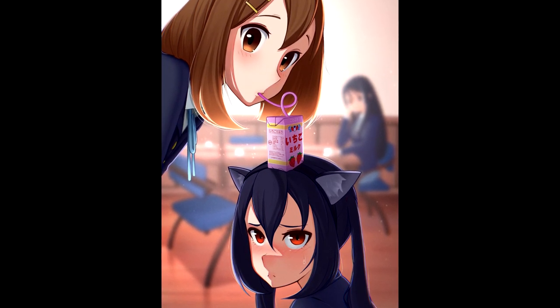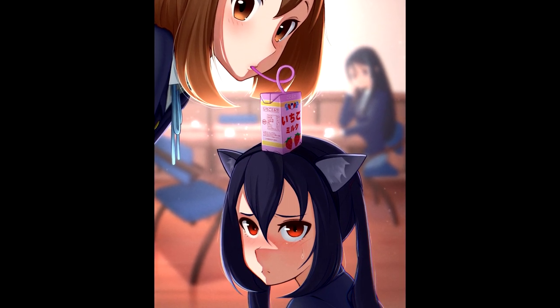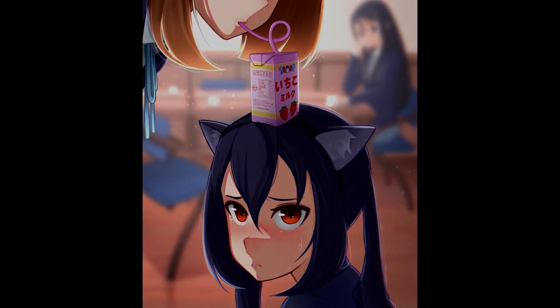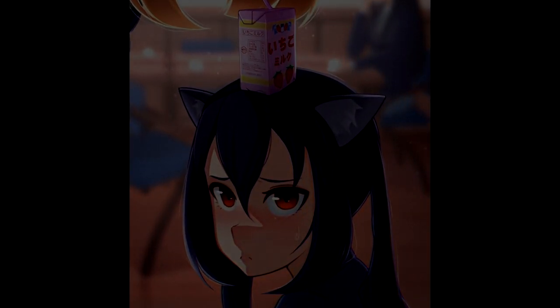If you want to improve your art for free and make friends who are dealing with similar art struggles, you can join the Learning to Draw Discord server. And if you want to see my art before it goes up in these videos, you can follow me on Twitter and Instagram. That's going to be it for this video. Thank you for watching, and goodbye.